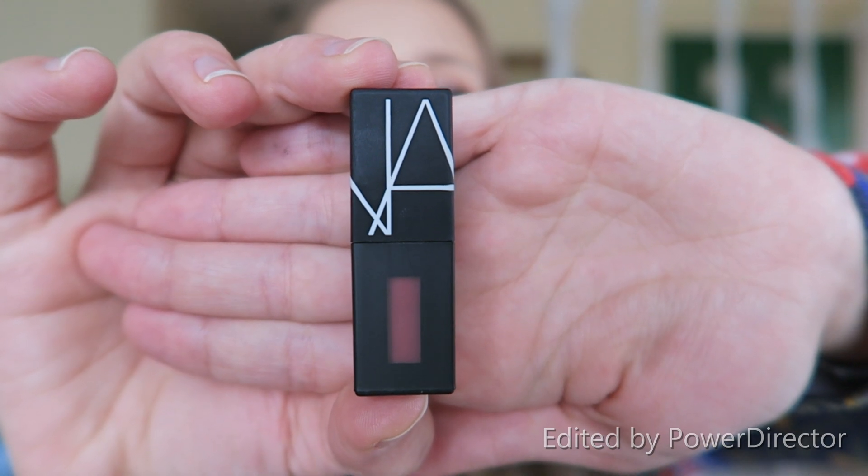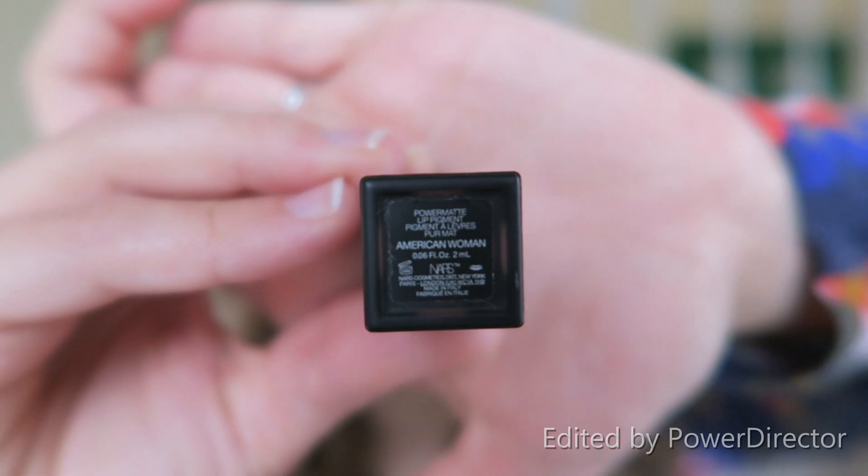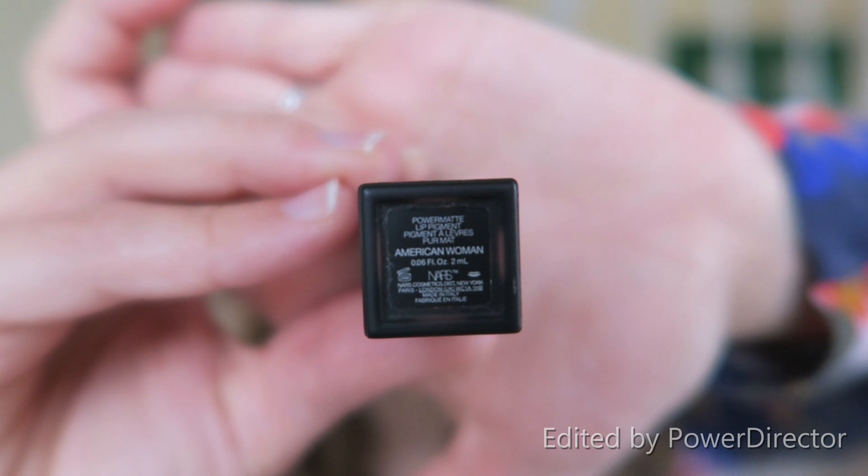The lip color I'm wearing is a free sample of the NARS lip pigment in the shade American Woman. I really like this lip pigment. It's almost like a liquid lip, but it's a little bit more comfortable and not as drying on your lips. I will say it is a little bit drying, so it does emphasize texture, but the staying power is really great and it lasts a really long time.